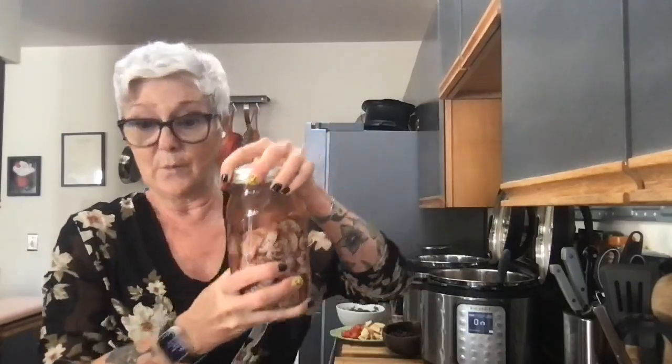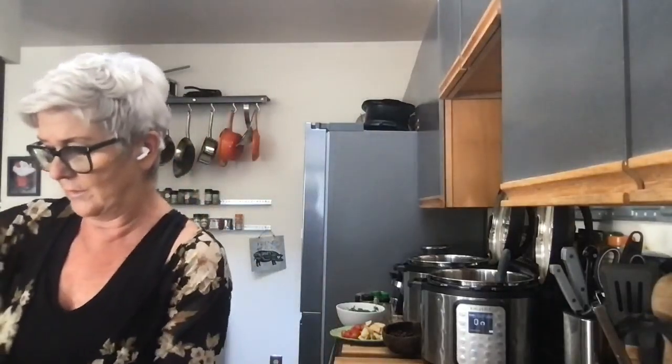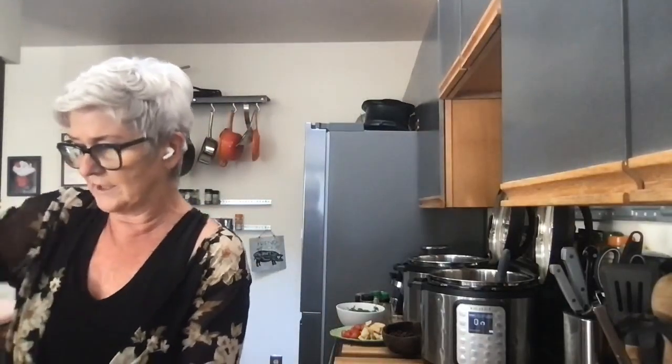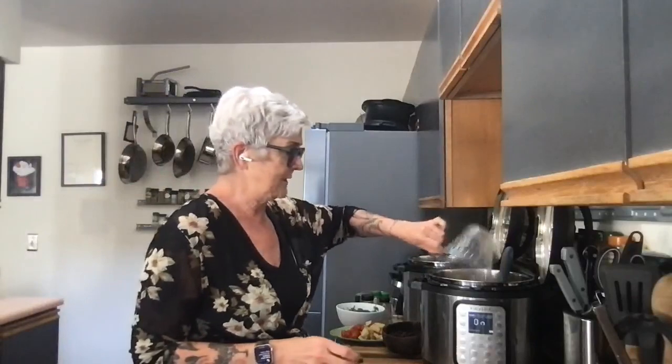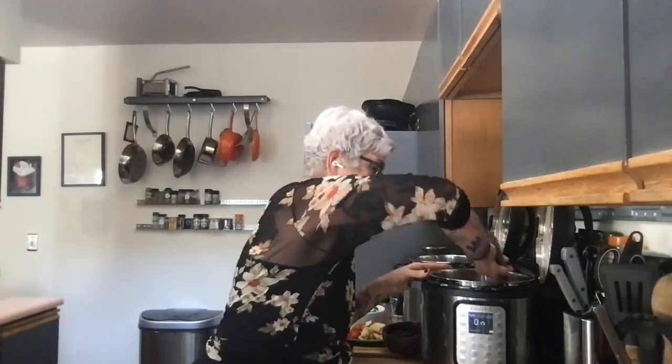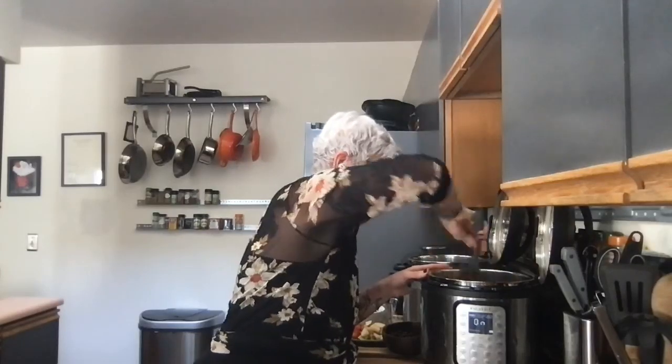These are the soaked beans — I had dry beans that I soaked overnight. I'm using a three-cup measuring cup that's also a colander — I love it for beans. I soaked up to about two cups, so I'm going to go ahead and use those two cups. I'll get these beans in and give everything a nice stir.